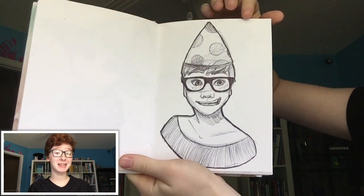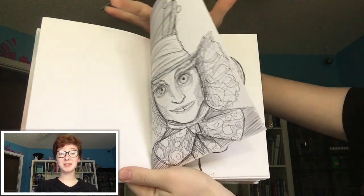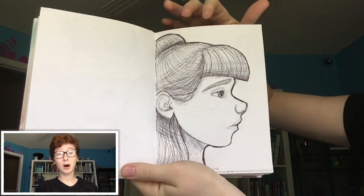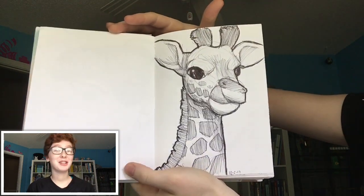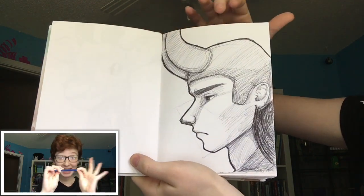Drawing in pen can be a bit intimidating when you are first introduced to it, but I want to give you some tips so you can start drawing in ballpoint pen on your own. Hello everyone, it is Shipwreck Samantha here and today I'm going to be talking about why this thing is awesome.